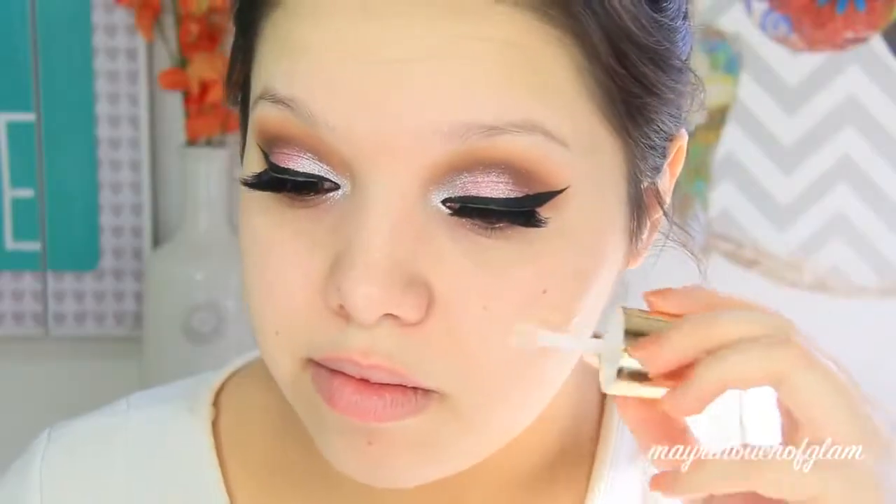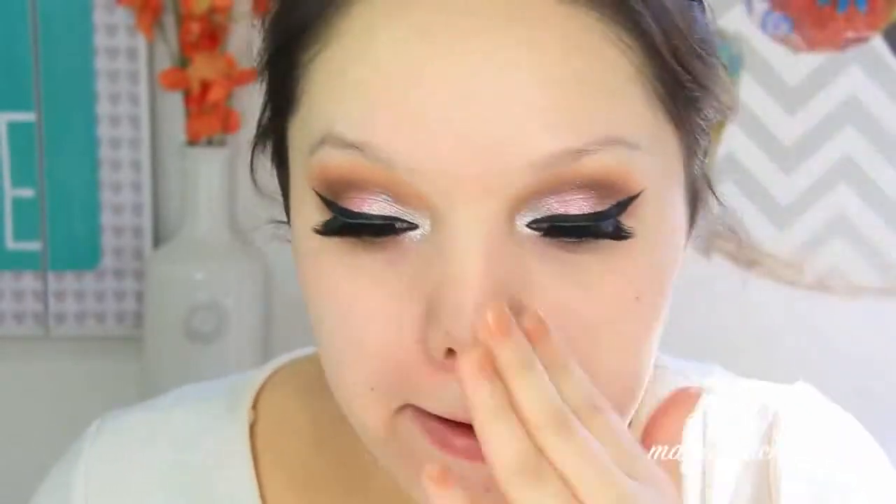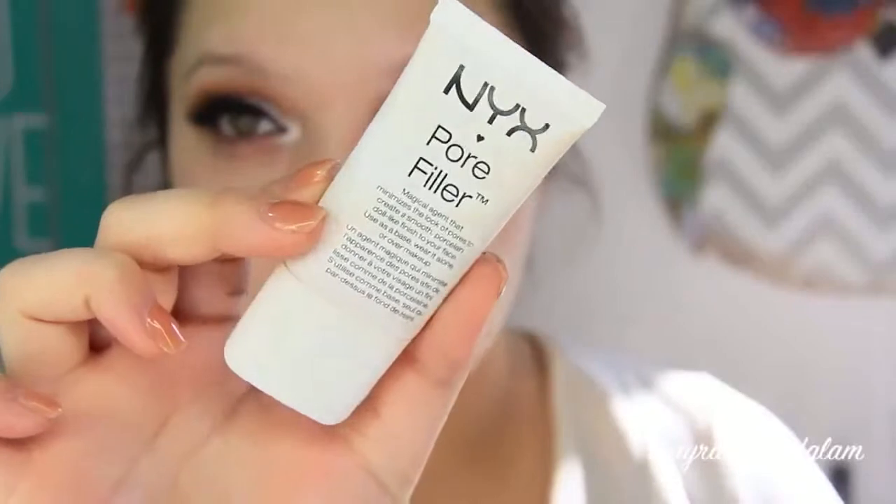For the face, I'm taking this NYX Honey Do Me Up — it has gold flecks in it, so if you want to feel extra special on a budget, this is the way to go. I have really big pores, so I'm also taking this NYX Pore Filler. If you have big pores, I recommend using something that's going to fill them in so your face looks extra flawless.